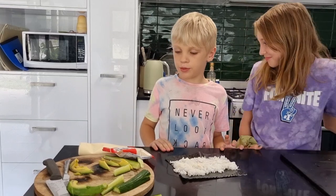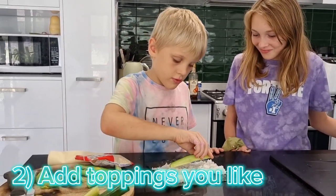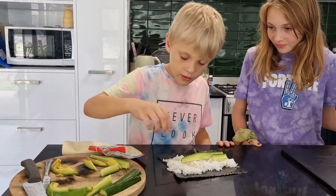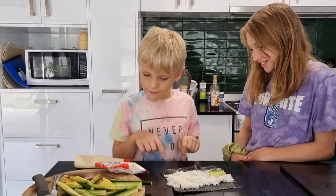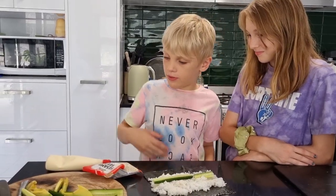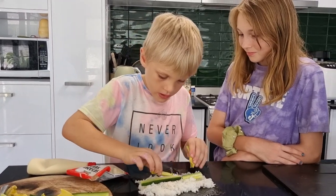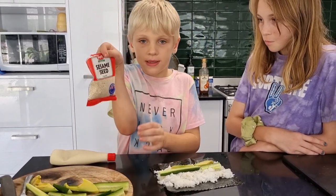Now I'm going to put the toppings on: cucumber, avocado, and sesame seeds. I'm going to put it on. This one can go here. Next, I'm going to put two slices of avocado — one there and one there. Next, I'm putting some sesame seeds on.